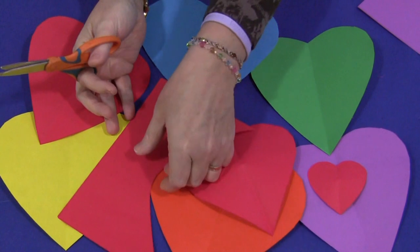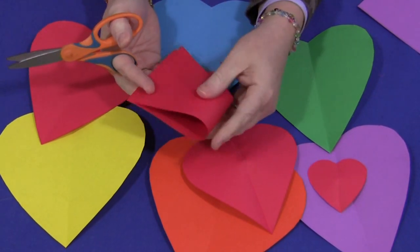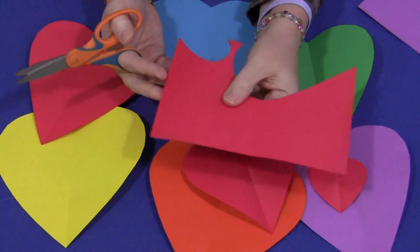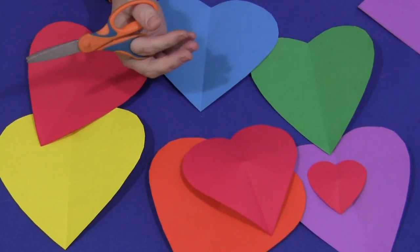Some of the older children would probably be able to fold the paper in half again and then use that edge. We just put the extra paper in our paper scrap bucket and this will be used for collages and other materials. It's really an easy project to do.